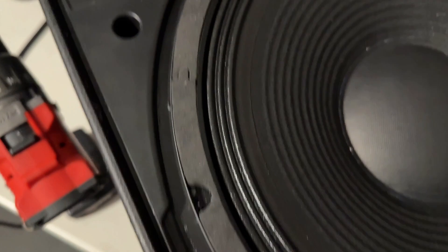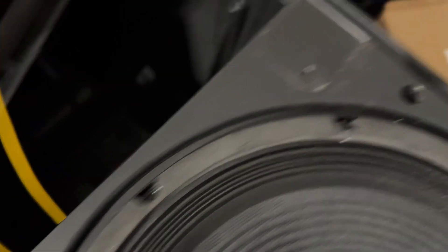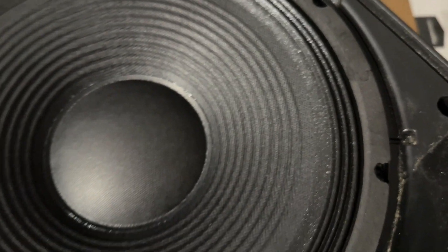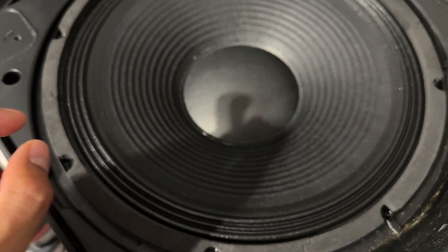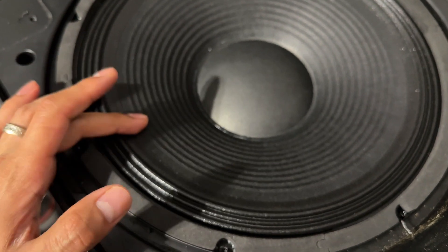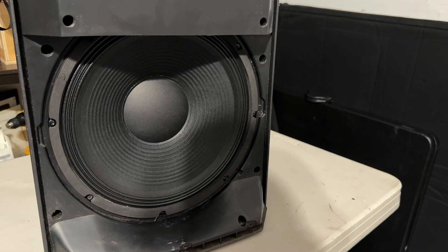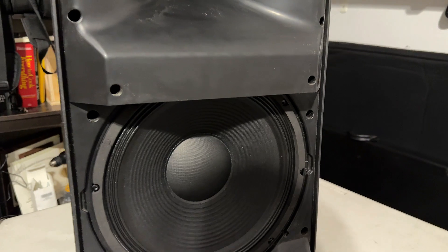Before I start putting the screws in, I pre-drilled some holes using a small drill bit so the screws go in nice and neat. I've had this happen once before when I was younger — I was mounting a woofer and tried to put the screw in without pre-drilling, and the screw ended up going into the woofer. So I learned my lesson: pre-drill the hole. With that, the woofer has been mounted and we're gonna plug it in and see how it sounds.